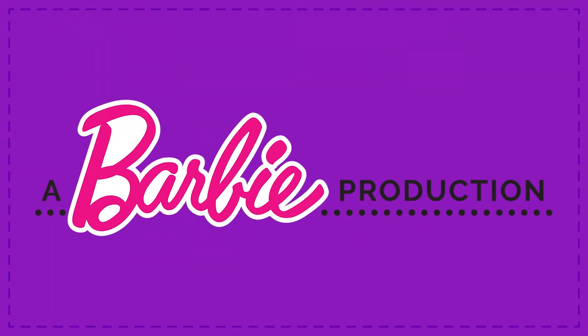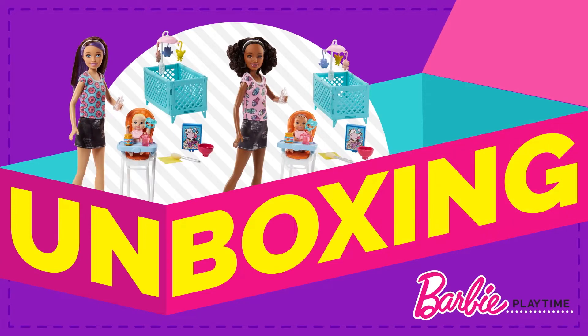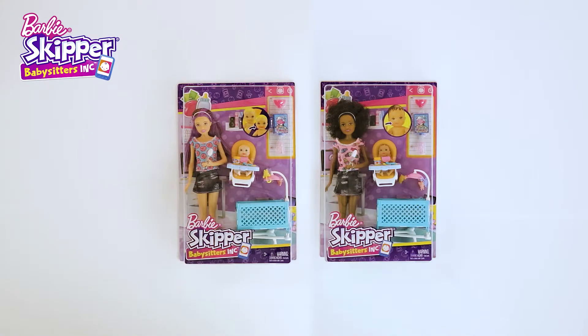A Barbie production! Hi everyone! Welcome to Barbie unboxing! Today we're unboxing the Skipper Babysitter's Feeding Playset.